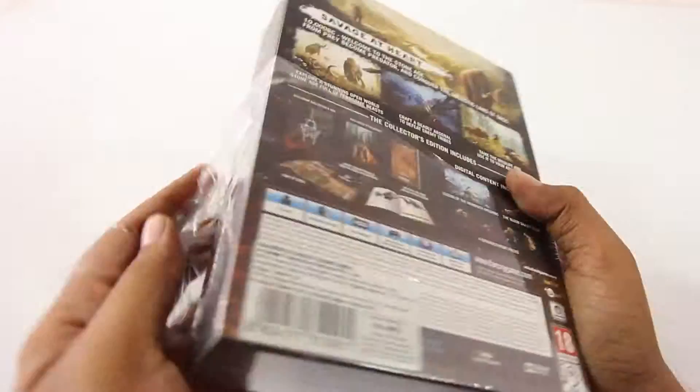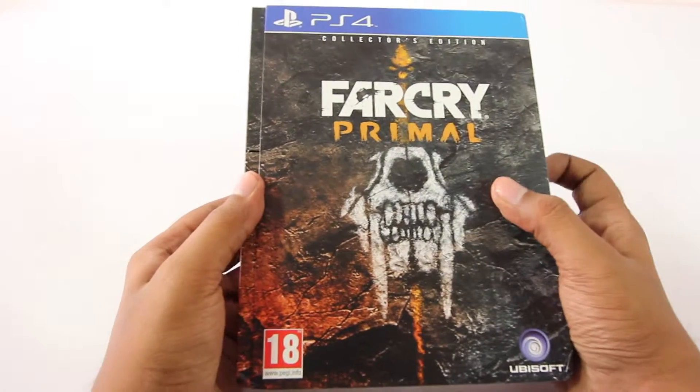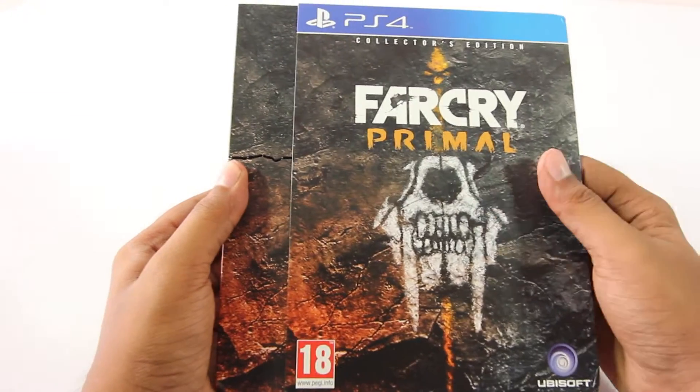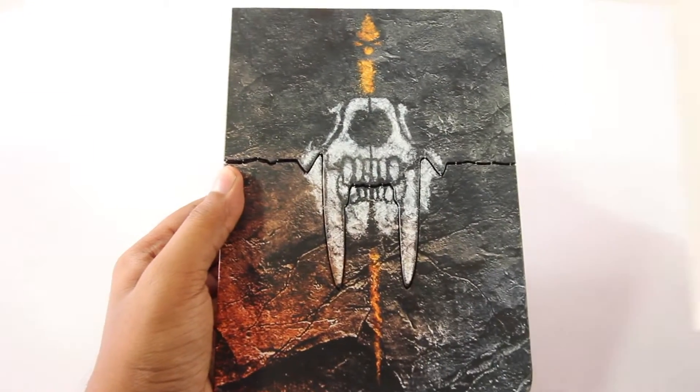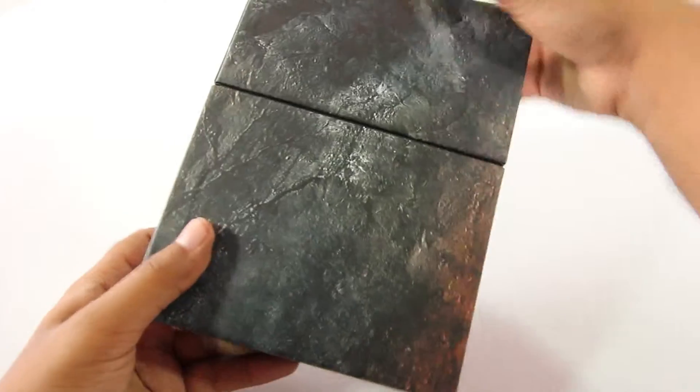Firstly let's remove this plastic, and that reveals the box. This is how it looks on the front, and here we just have to slide the box to the side. And here we have the saber tooth skull on the front. Pretty plain design on the back.